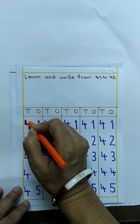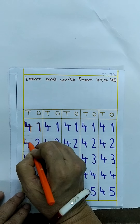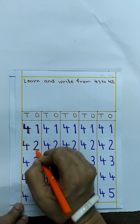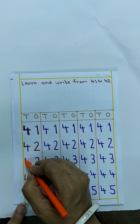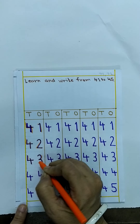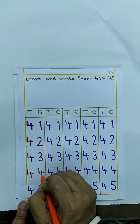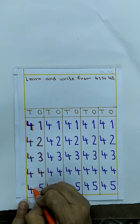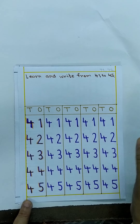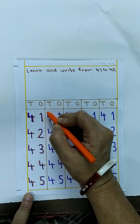Let's write the new numbers. 42 — 4, 2, 42. 43 — 4, 3, 43. 44 — 4, 4, 44. 45 — 4, 5, 45.